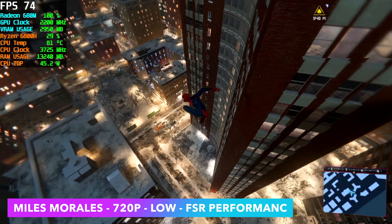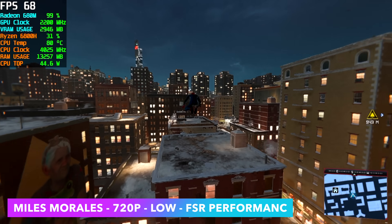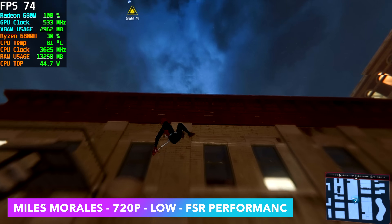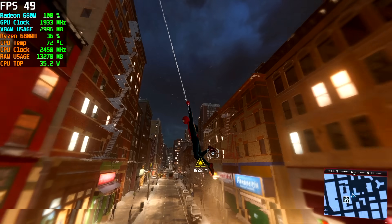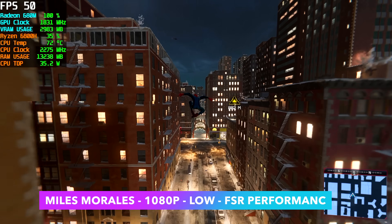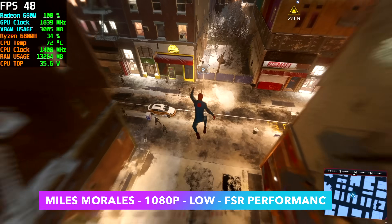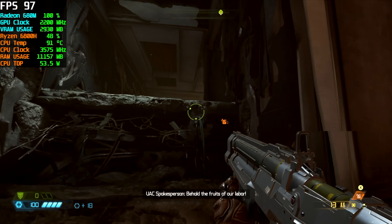The latest updates for the Spider-Man games have increased performance on these APUs dramatically. At 720p low with FSR set to performance we can get an average of 67 FPS — props to the devs for optimizing this game for lower end systems. I was hoping we could do 1080p low with FSR set to performance, but we just don't have the power to push over 60 FPS at 1080p. At very low settings with FSR set to ultra performance we can do it, but it really degrades picture quality and personally I don't think it's worth it.